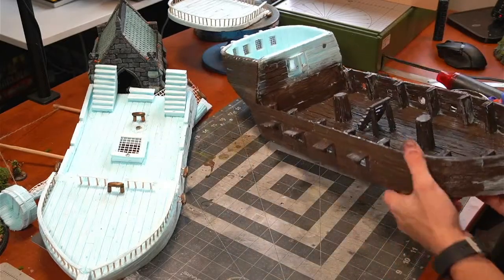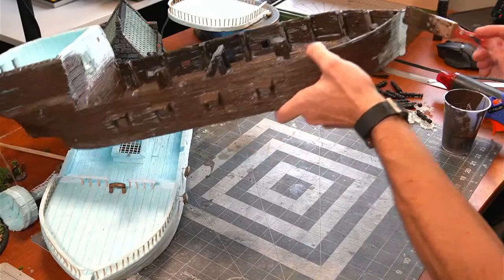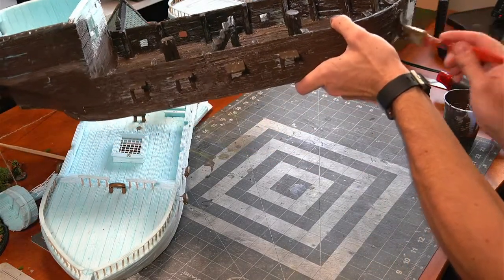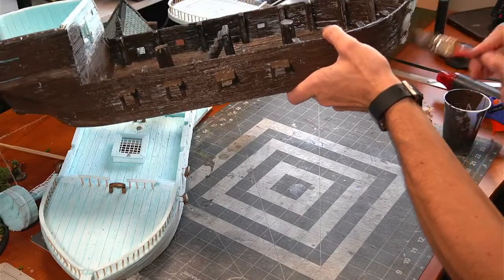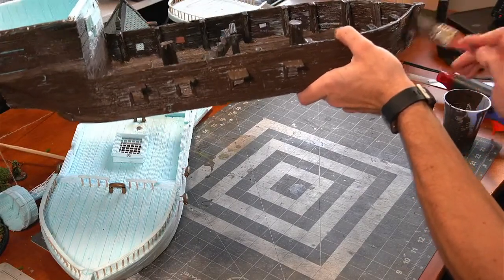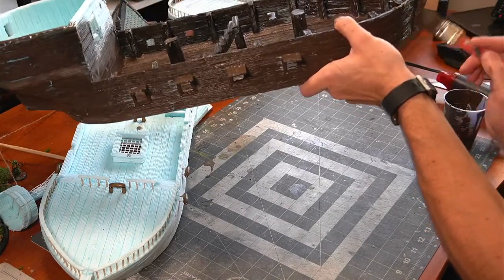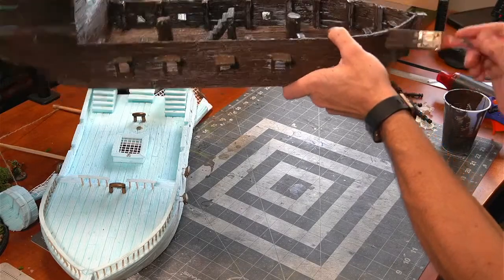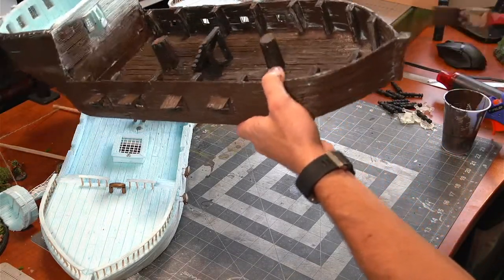Alright, that is looking good. Now let's finish off the front section here — the stern of the ship, I think that's what it's called. There's starboard, port side, stern. Do you think that has anything to do with the word stern? Like, 'he was really stern with that person' and the stern of the ship. I don't know, maybe.